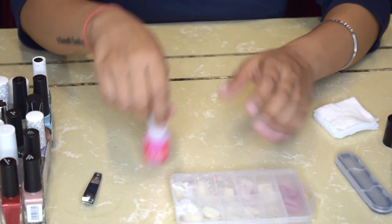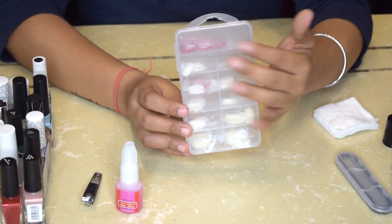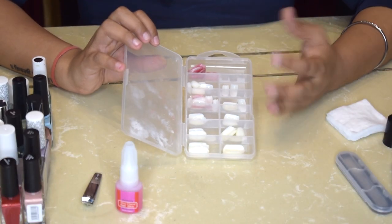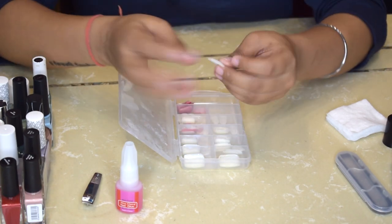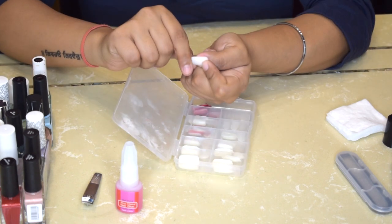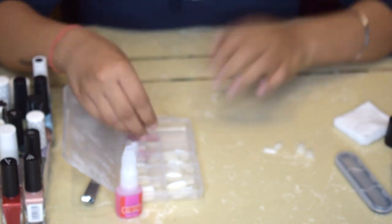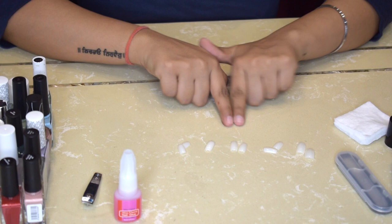Once that is done, begin with the process. This is the box of fake nails — I'll link it in the description. It has nails of a lot of different sizes. From this box you need to choose the nails that match your actual nail size. It should not be larger or smaller, otherwise it will look very fake. Just take each nail and place it on your actual nail to check if it matches the size.